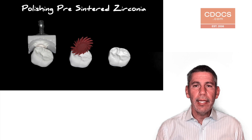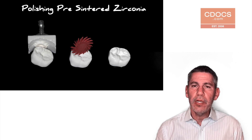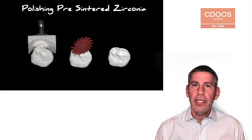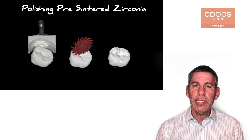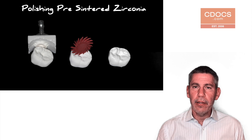Zirconia has become a widely popular material mainly because it's such a strong, versatile material we can use it in so many different situations. The typical workflow with zirconia is that after we sinter it, we then polish the material before placing it in the patient's mouth.